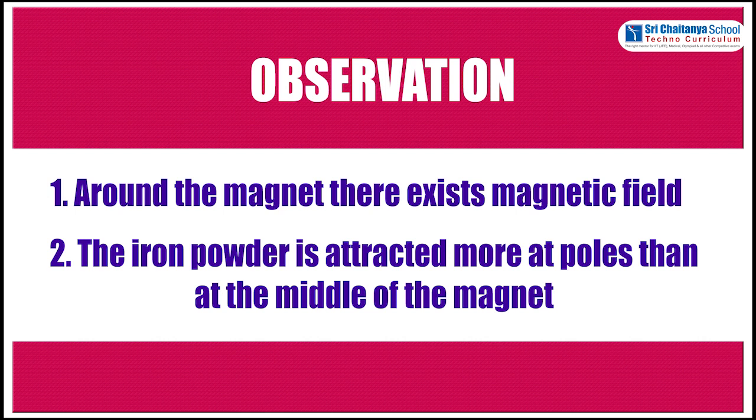Observation: Around the magnet, there exists a magnetic field. The iron powder is attracted more at the poles than at the middle of the magnet.